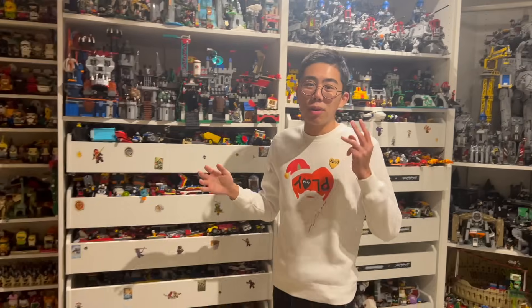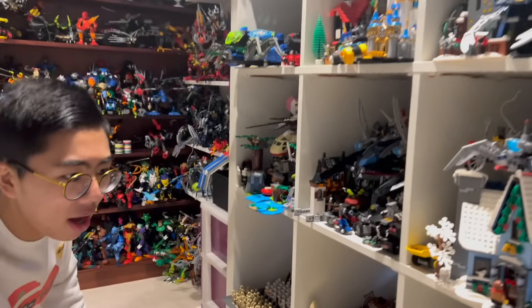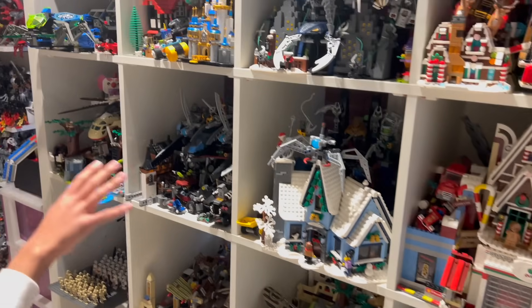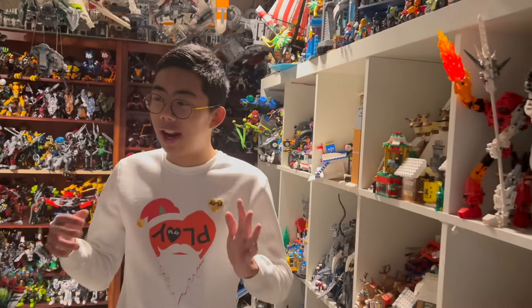There are three big themes I want to include: the modular buildings, City, and Friends. Because Friends, honestly, has much better buildings and more realistic stuff than LEGO City has ever done. The Friends buildings are some of the best buildings LEGO has ever made, and I definitely want to include them in my city. I've got a lot of city buildings crammed in here, the town plan type set from 2009, some hidden side stuff with realistic buildings. We have a lot to work with, but not a lot of room, so we'll have to optimize.